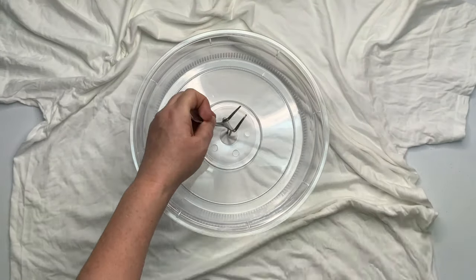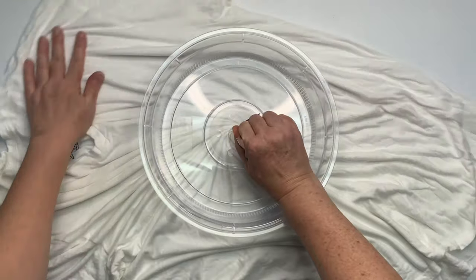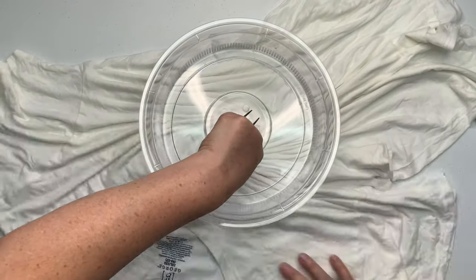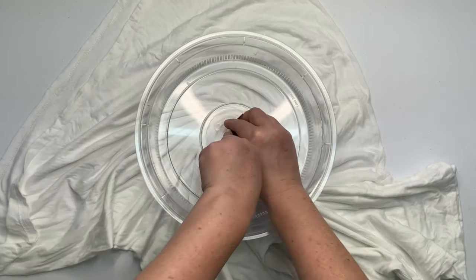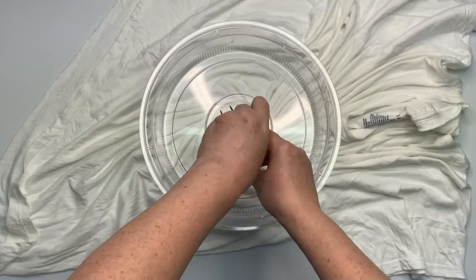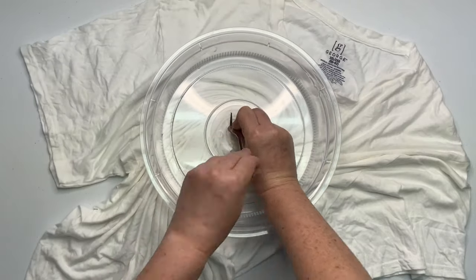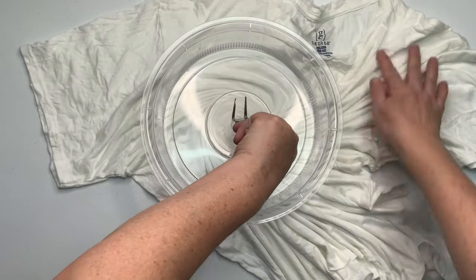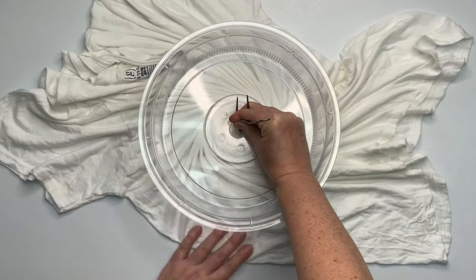First you want to decide where you want the center of your spiral to be and give it a little pinch. For this one I'm using a modified fork. Many of you don't have hemostats yet, so all this is is an inexpensive fork from the dollar store with the two outer tines bent backwards. Then you want to give it a couple of twists — two or three twists.